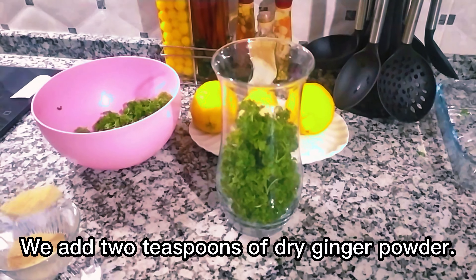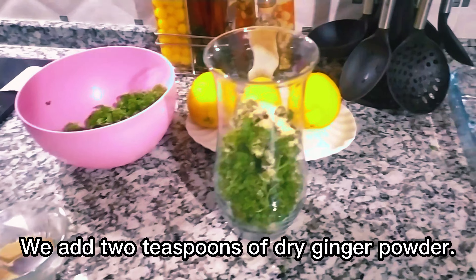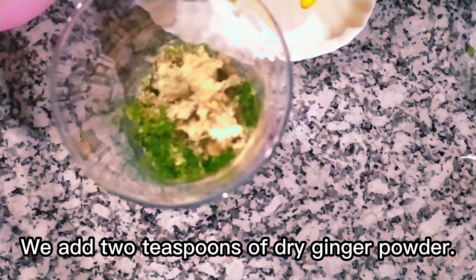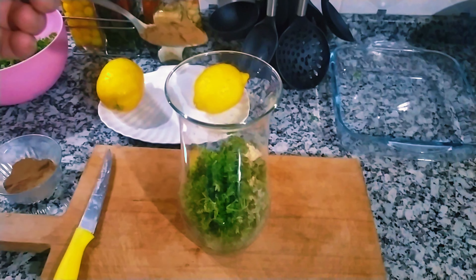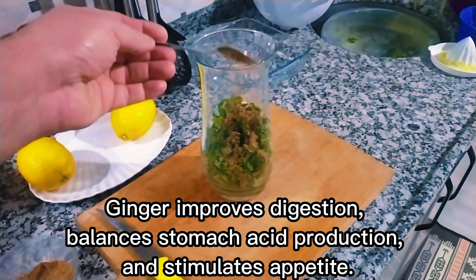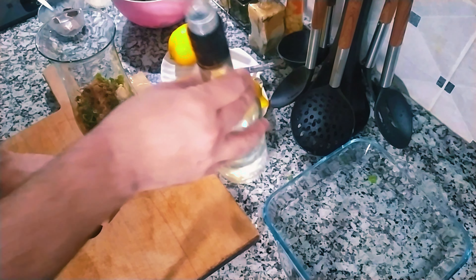We add 2 teaspoons of dried ginger powder. Ginger improves digestion, balances stomach acid production, and stimulates appetite.